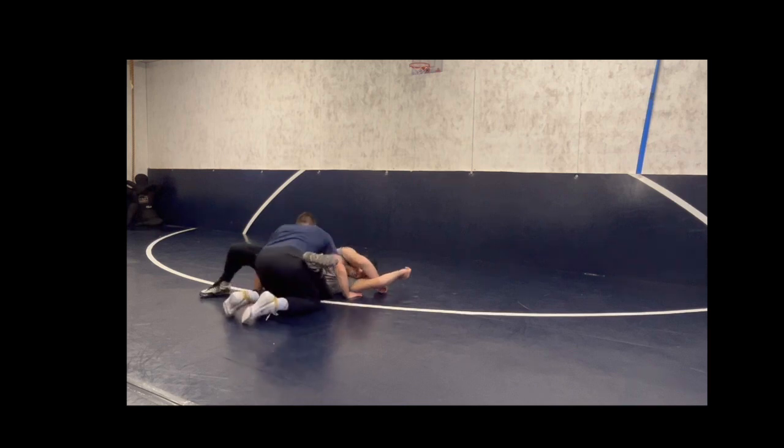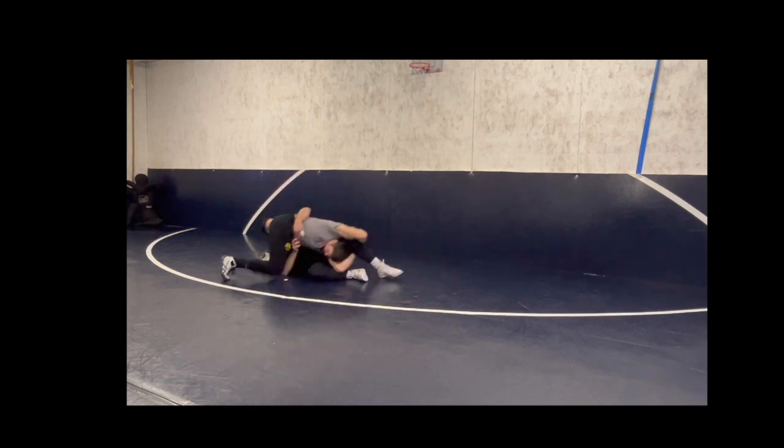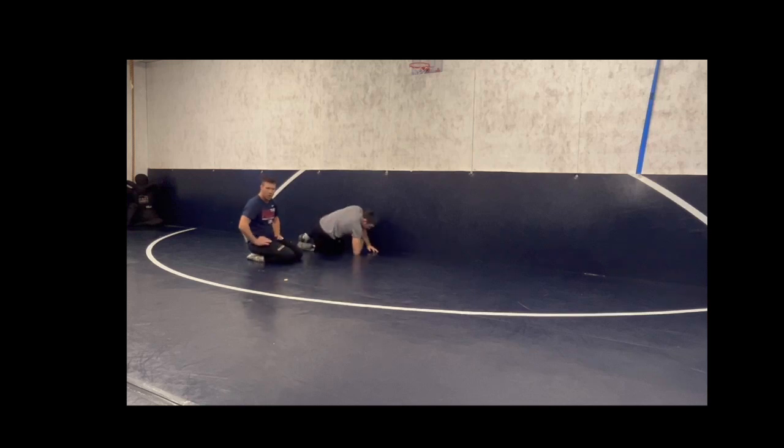Let me show you one more time real fast. Back-pedal our way through and come out the top. Just a body cradle — roll through and come out the back door. Give it a try.